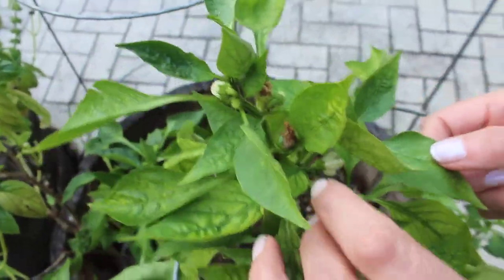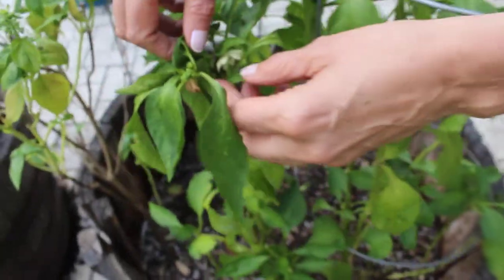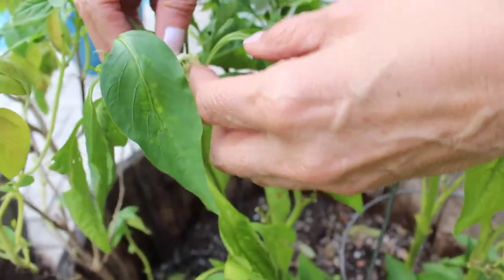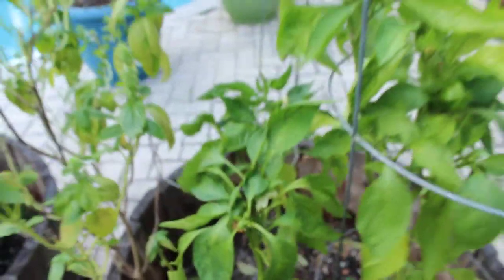So all your hard work will not be in vain. That's a way to get them to pollinate — here's another flower, just go like this to tickle the pistil, and that's it. You will get your bell pepper.